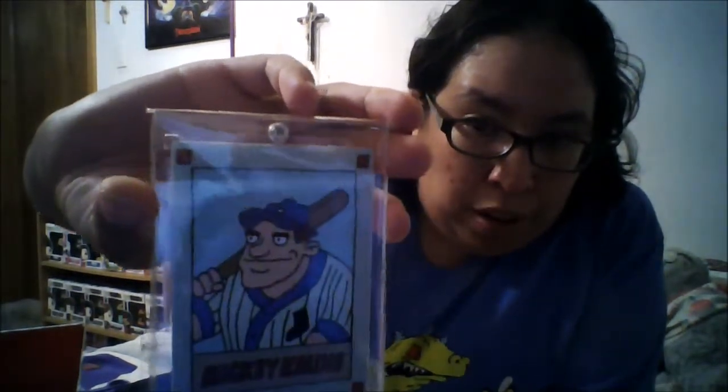Now this is a special San Diego Comic Con exclusive box, so there is a special item inside — this Mickey K line baseball card. On the back it's got some info, which is really cool. Like I said, this is a San Diego Comic Con exclusive because the original summer box was sold out and I got this one off eBay, and that is why I got the Mickey K line card.